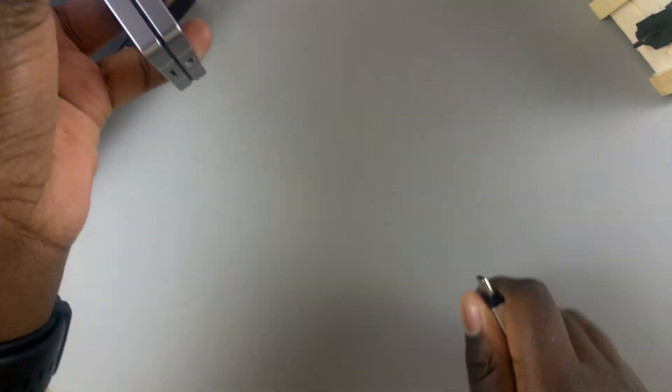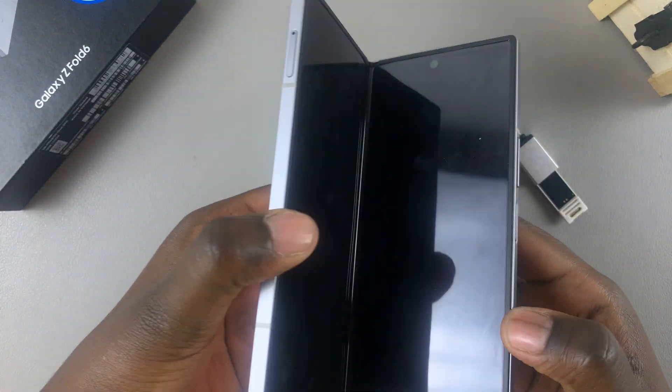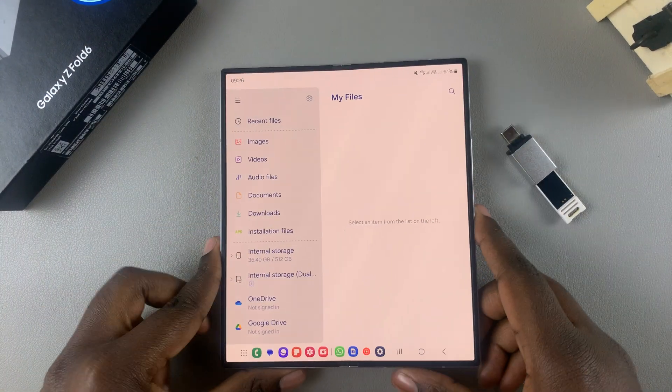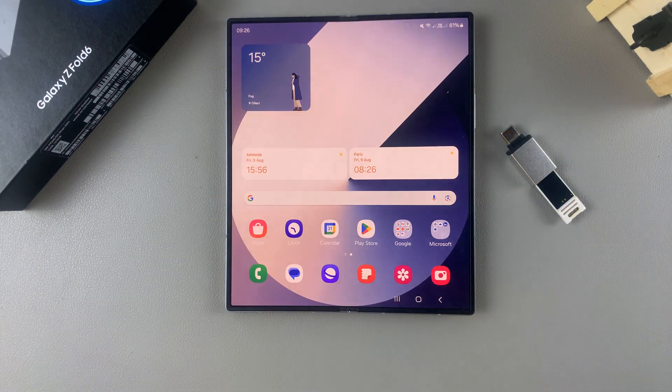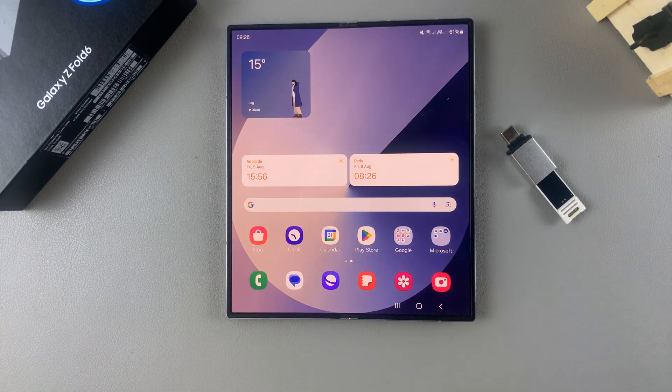Now you can safely remove the adapter and the flash drive, or the flash drive by itself, from your phone without the risk of any data being corrupted. Thank you for watching — if you have any questions or comments, leave them down below and we'll get back to you.